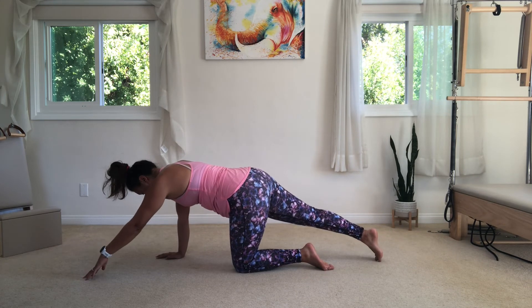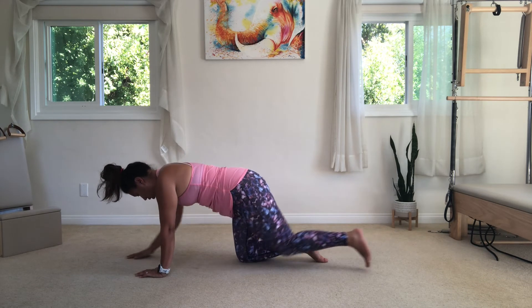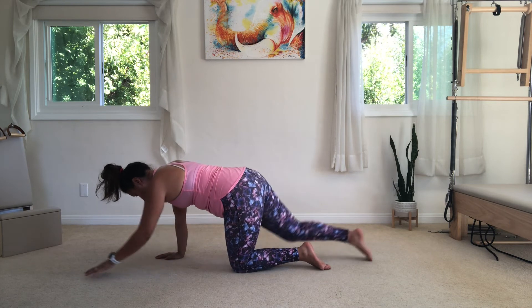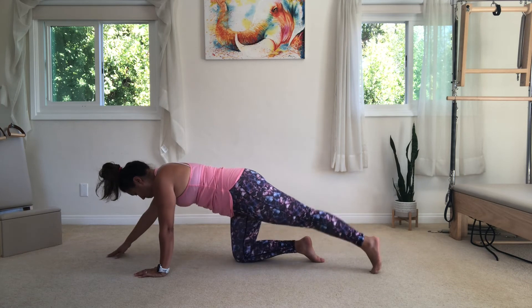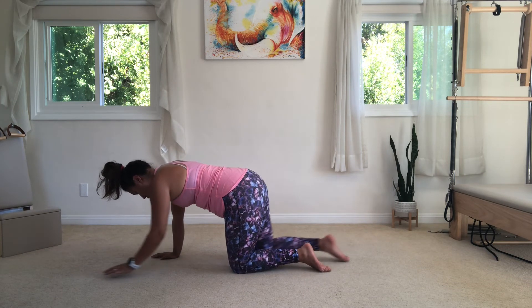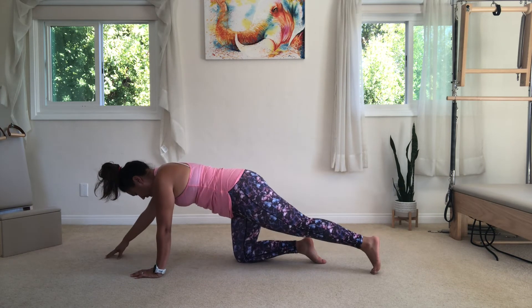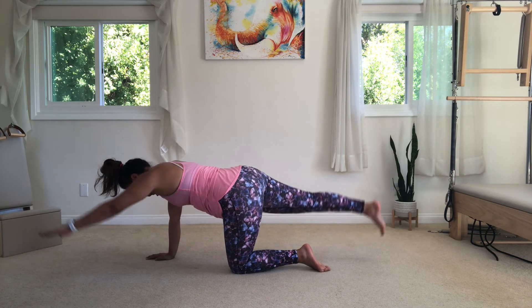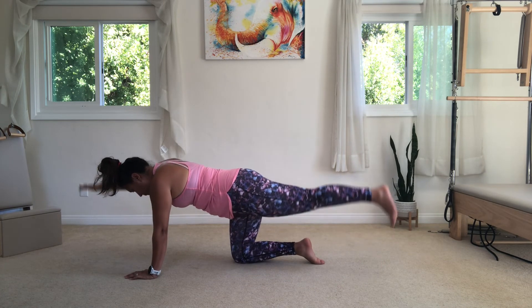Here you get the extra benefit of having the feedback of the limbs that are connected to the ground, because it helps you keep your shirt and your waist square, also helping you to keep it as a hip extension exercise versus a back extension exercise. You want to be feeling this in your butt — the smile line of your booty — and your hamstring, as well as the back of the shoulder as you lift up and away from the ground.